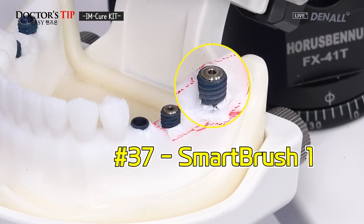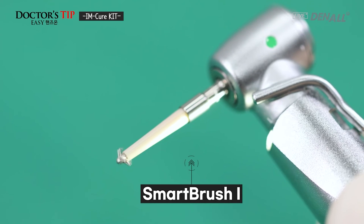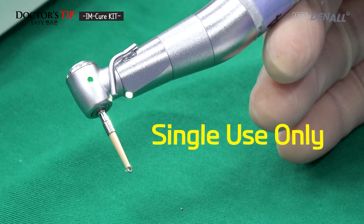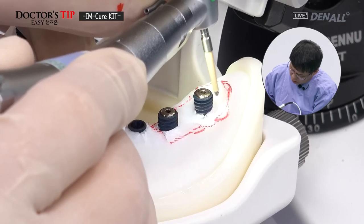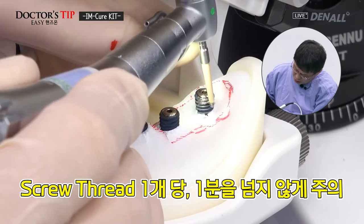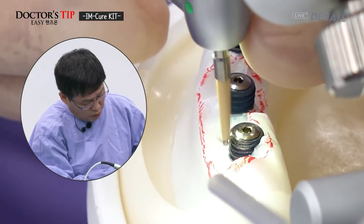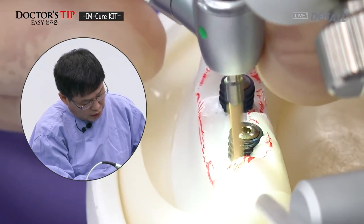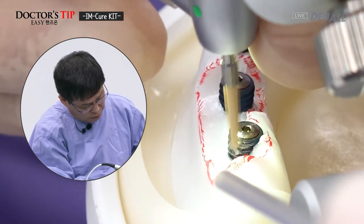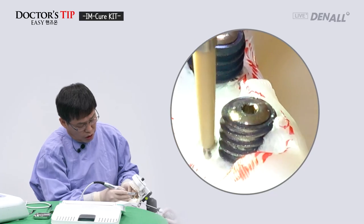Next, Smart Brush 1 is used for number 37. The short version of Smart Brush 1 is selected. The engine mode is set at 1200 RPM. Smart Brushes are all for single use only. The surface of the implant is polished. Per screw thread, you should not use it more than one minute. Excessive polishing should not be done to prevent damage to the surface. The SLA surface is turned into approximately a milling surface. Using the Smart Brush, mechanically, the surface of the fixture is polished or detoxified.